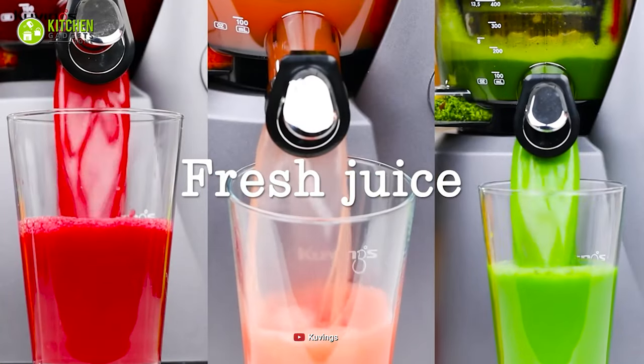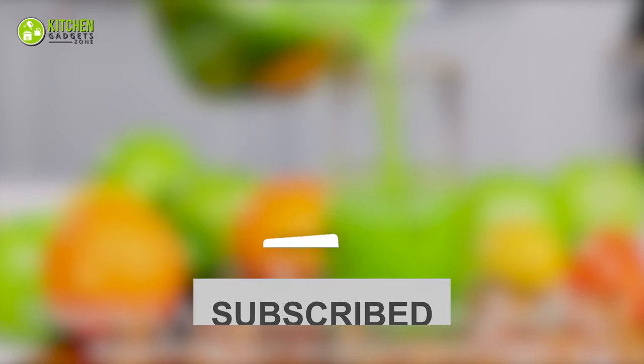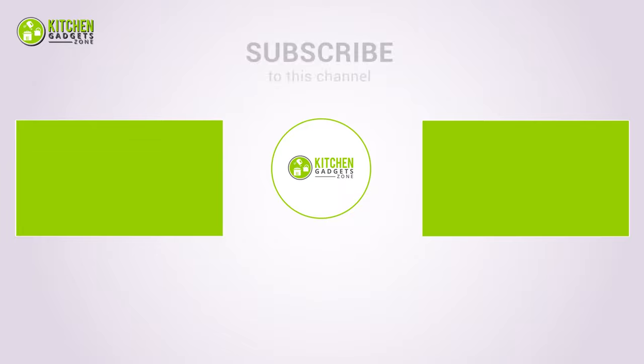That being said, we're now at the end of the video. Hope you loved it — subscribe if you did, and let us know in the comments if you found this video helpful. Stay tuned if you want more videos like this.